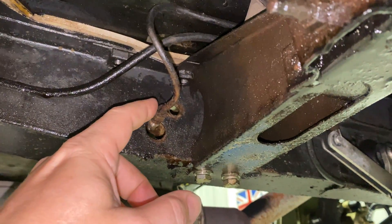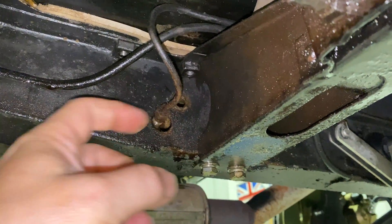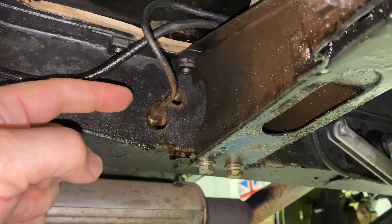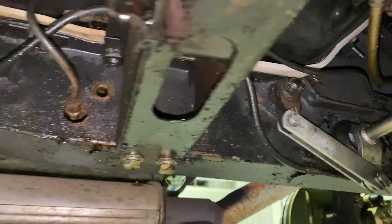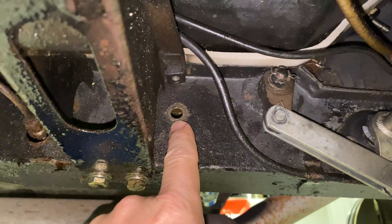Not only does the master cylinder have a brake line that comes in from the side, it also has one coming in from the back inside of the frame rail. Then there are two bolts that pass through the frame and through the master cylinder.